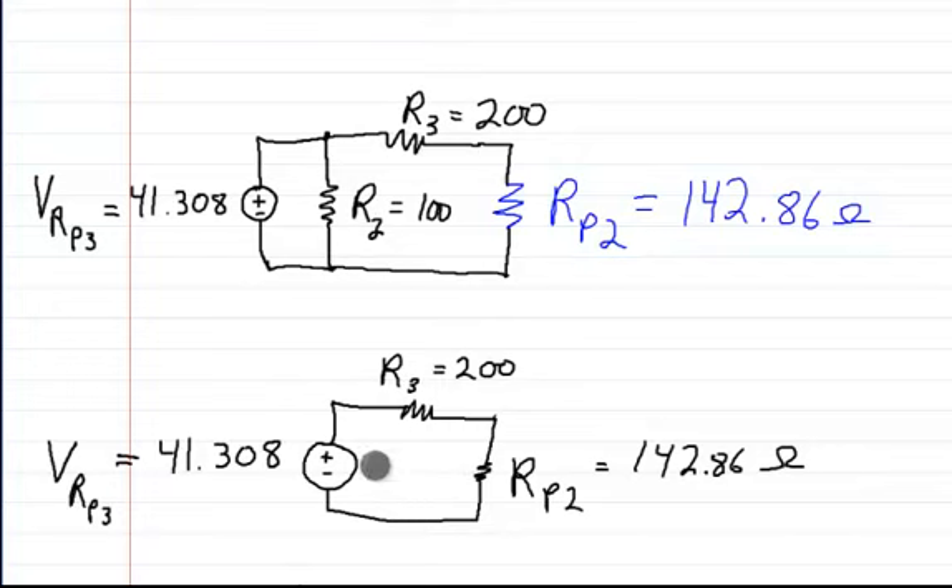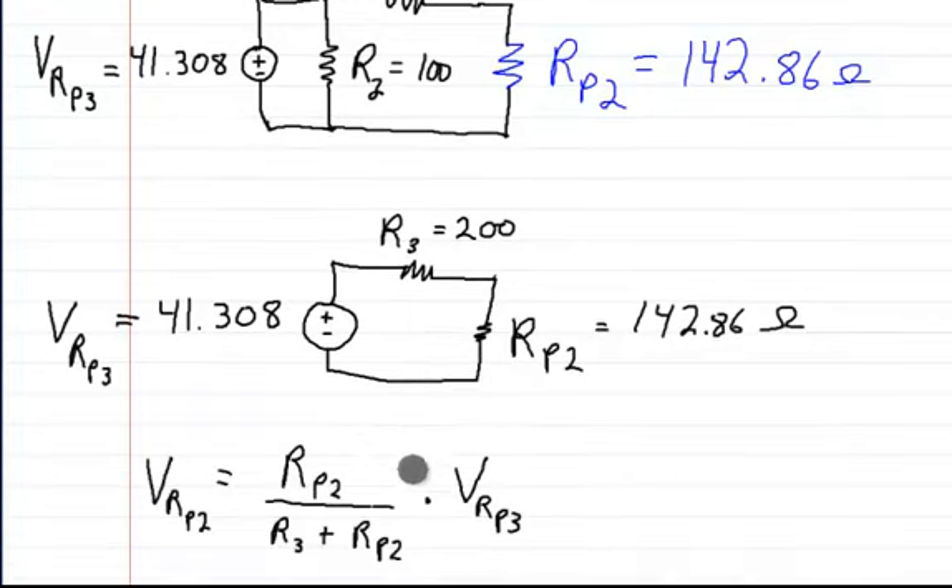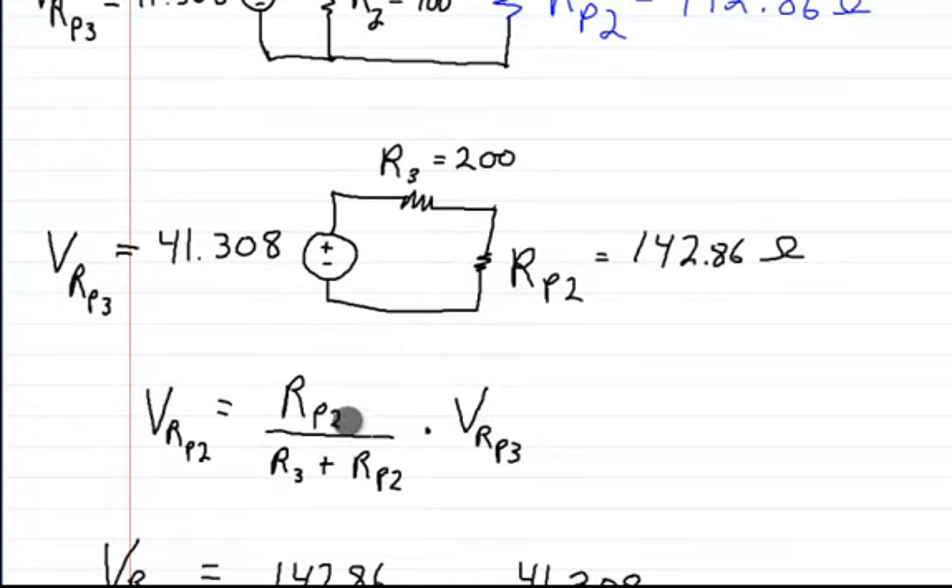At this point I say, now that I know that from here to here is this voltage, I just want to know what the voltage across RP2 is. So in order to solve for that, I use the voltage divider rule. I put this resistance here and divide that by the total resistance — R3 plus RP2 — and you multiply it by this whole voltage. This is just a ratio of how much voltage this gets.